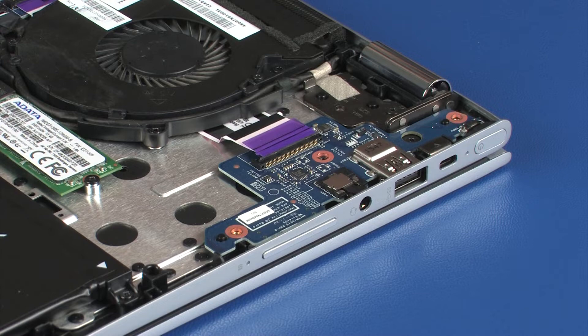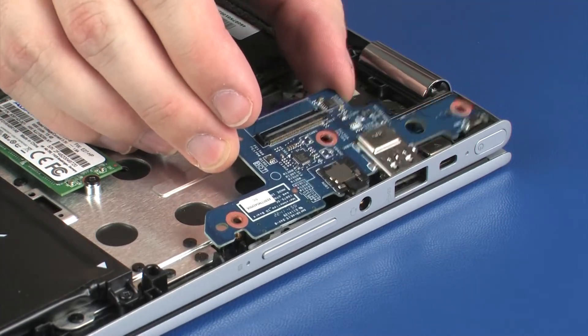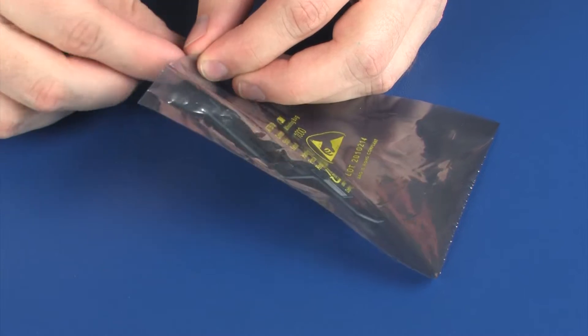Lift the USB board off of the alignment pins and slide the external connectors out of the cutouts in the top cover. Remove the USB board and place it into a static dissipative bag.